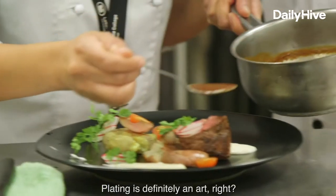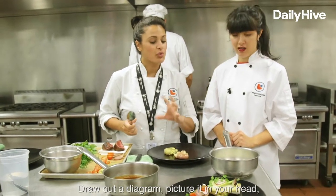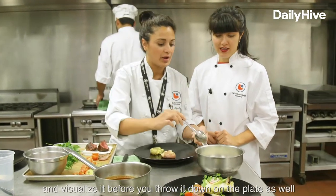Plating. Plating is definitely an art. I can see that. What I like to do is teach diagrams — draw out a diagram, picture it in your head and visualize it before you throw it down on the plate as well.